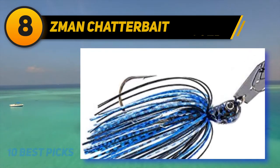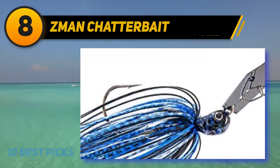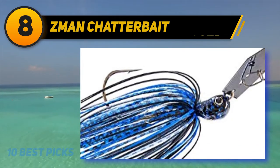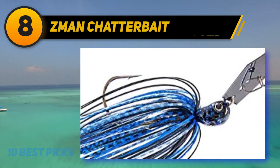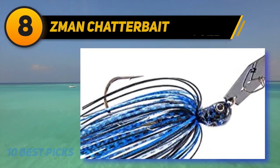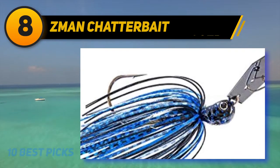A Gamakatsu heavy wire flipping hook is used with a double wire trailer keeper that helps prevent soft plastics from sliding on the hook. These can be fished like a crawfish jig, lifted off the bottom and then allowed to flutter back down. The chatterbait can also be fished with a slow, constant retrieve like a spinnerbait. A swimming Senko bait tail can be added to create a larger profile and amazing swimming action.